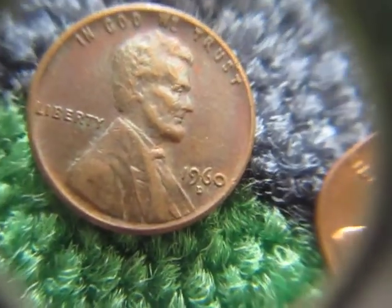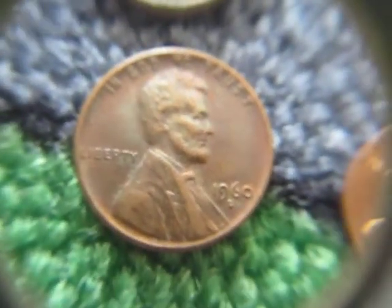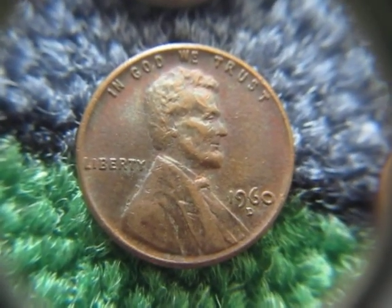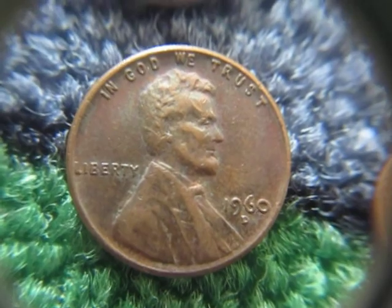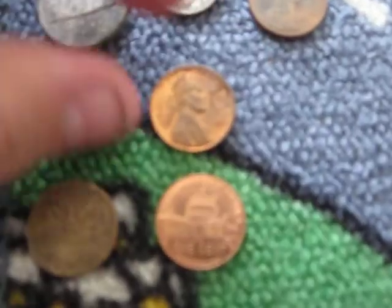Right here is a 1960D. It has a little horizontal D, I would say. You have to kind of look at it from a straight angle, but the D is kind of curved to the left a bit, and it's right between the 9 and the 6. I think it should be a little bit to the right and under the 6 a bit more. That was pretty cool — it might be an over mint mark, not too sure though.